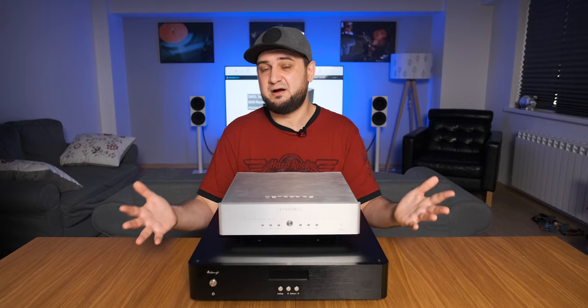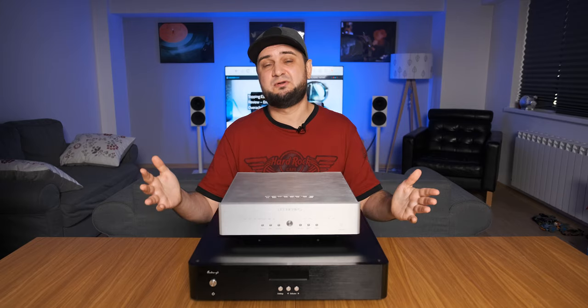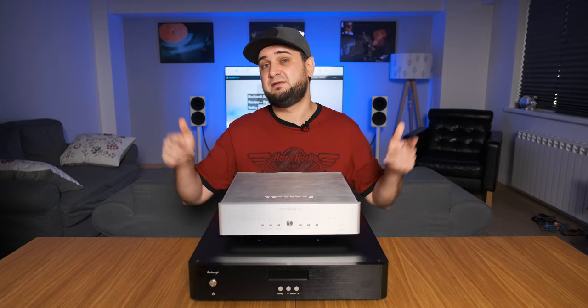I also compared the R7 with the Denafrips Venus, which I still have on loan. Since I don't want this video to be super long, please check out my detailed comparison in my written review, which you can find below.